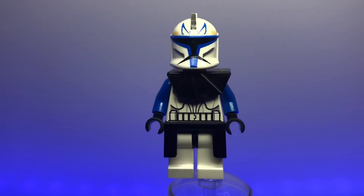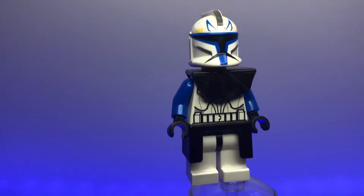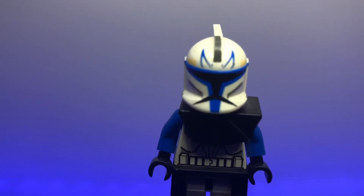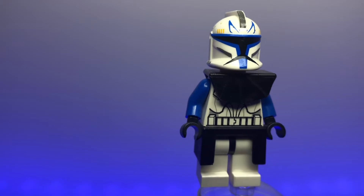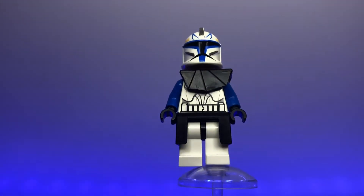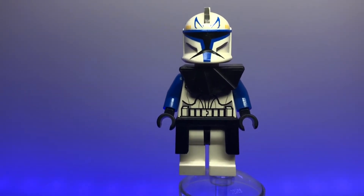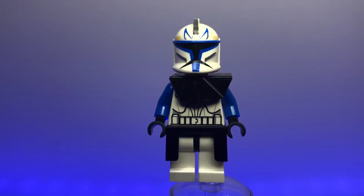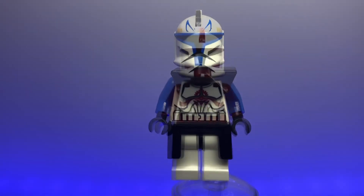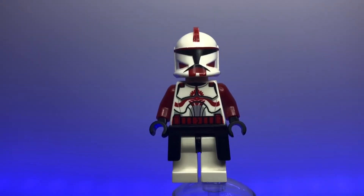You can't do a clone trooper review without covering Captain Rex. This came out in 2008 when the Clone Wars movie was released — another awesome figure with really nice printing: jaig eyes on the top of the helmet, a little black and yellow, and blue going around the visor. No printing on the torso or legs, just blue arms, but a great simple figure. He's worth a lot right now because LEGO hasn't made many versions of him beyond this and his Phase 2.